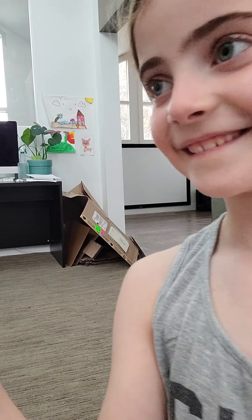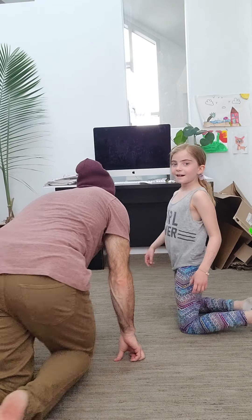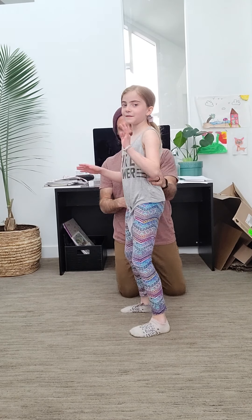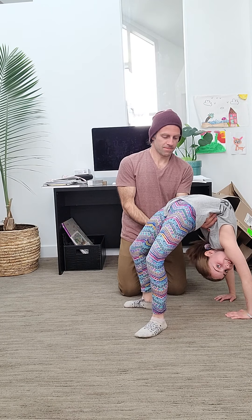Another way you can do it is to have a parent or an adult help you. Dad, come here! You can choose which parent you want. Hi, I'm Dylan's dad. You can have a parent hold your back and then just go and start, and go like that.